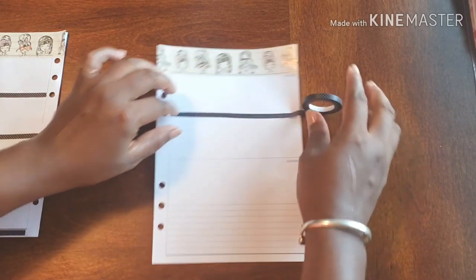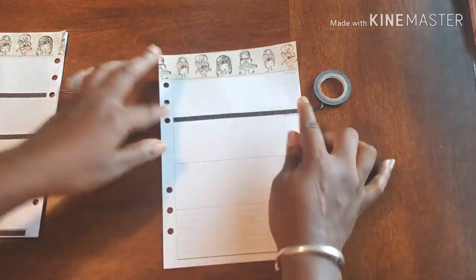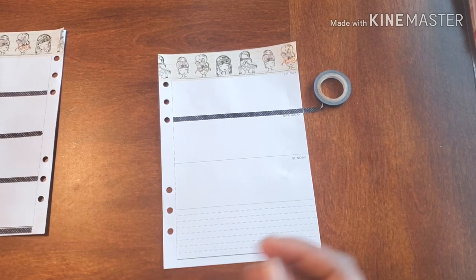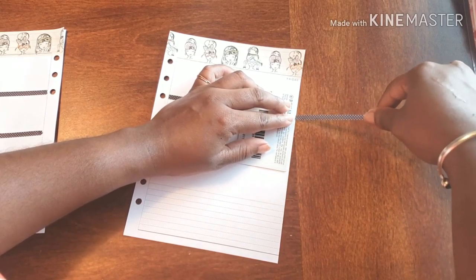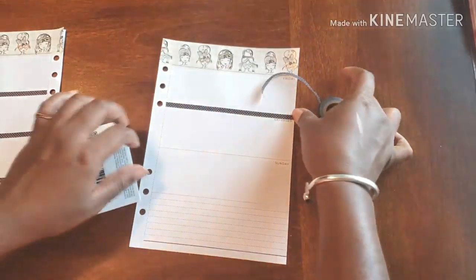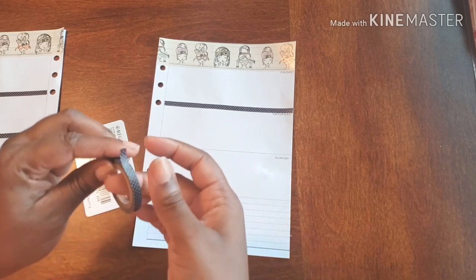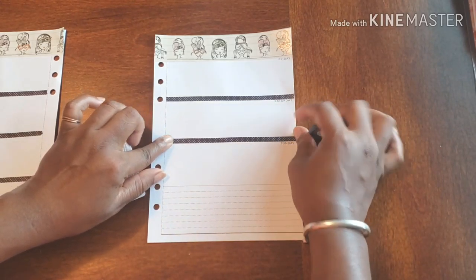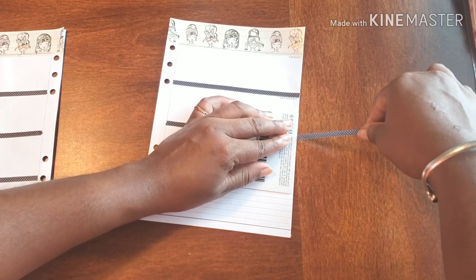I know there are some people that have these elaborate looks each and every week, and that's beautiful. Don't get me wrong — they look beautiful. They buy these gorgeous kits and they have all these beautiful stickers, and they take their time and put them all down and arrange them in these beautiful ways. That's fabulous. But some days I don't have that time to dedicate to doing such an elaborate spread for my planner.